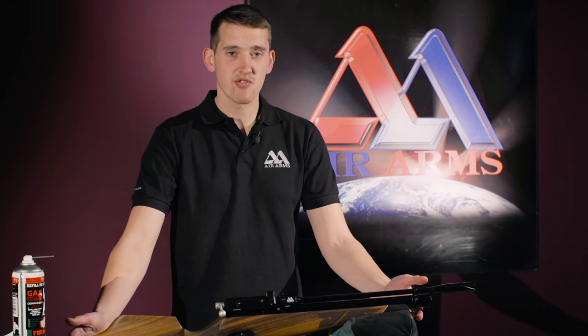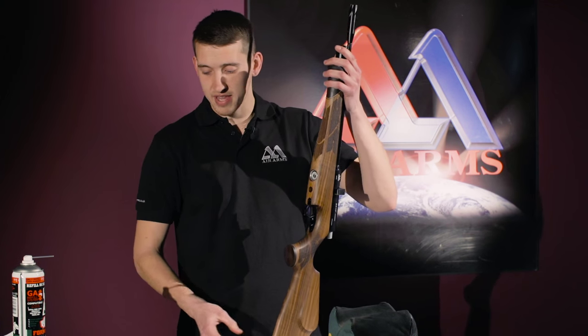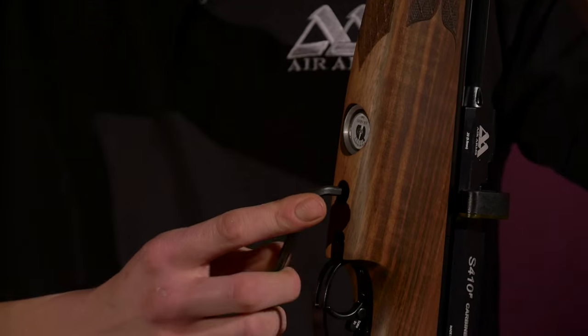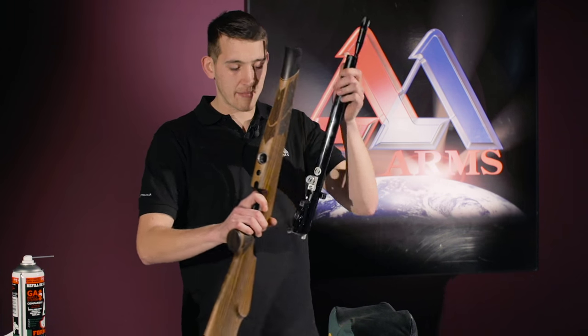The best thing to do with your gun is to remove the stock to avoid any damages. This requires a 5mm Allen key. It's a good idea at this point to remove the stock away from the area to stop anything from getting damaged.